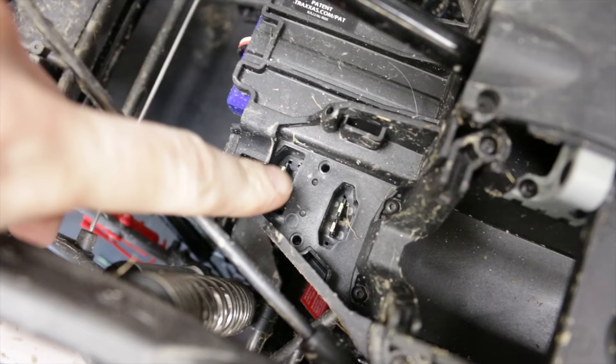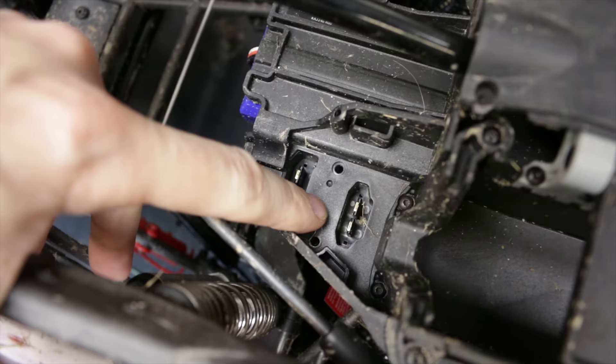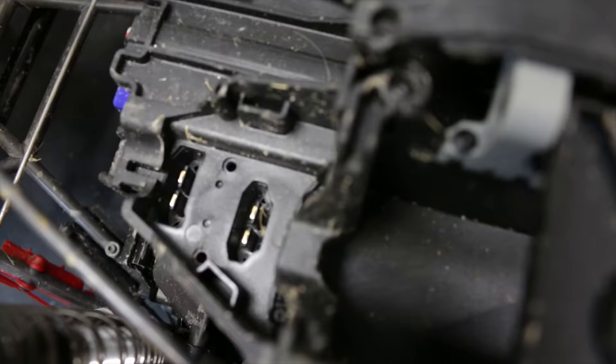Hi guys, how are you doing? In this video, I want to take off the Traxxas connectors on my UDR and replace them with these XT90s. Trouble is, I don't know if they're moulded in there or screwed on there, but they're kind of part of this battery tray thing. So we have to rip the thing apart and see how we can change them out. Instead of that on there, I want that there.